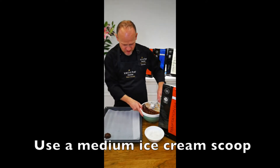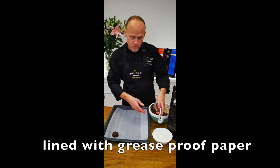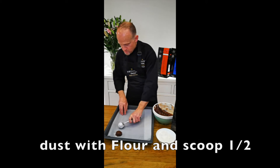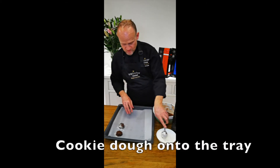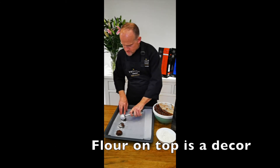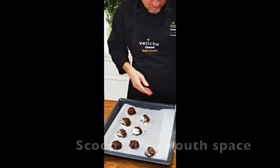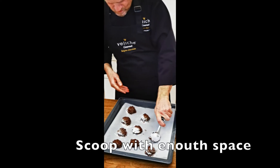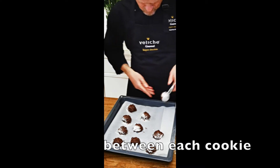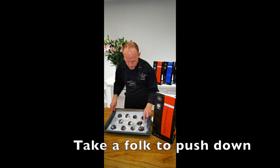Now the mixture is all done. We take an ice cream scooper — size is up to you. Put in a flour and scoop half an ice cream scooper onto the tray. Now the flour — no problem, this is like a decoration afterwards on the cookie. So now we take a fork and try to push this one down.